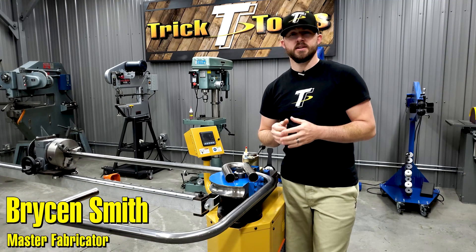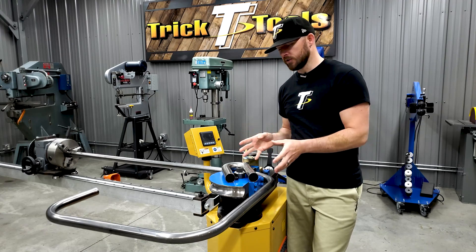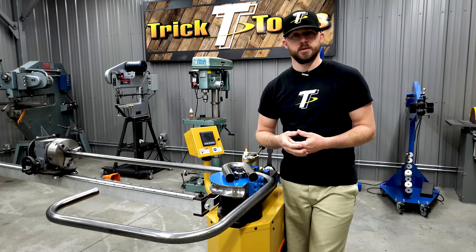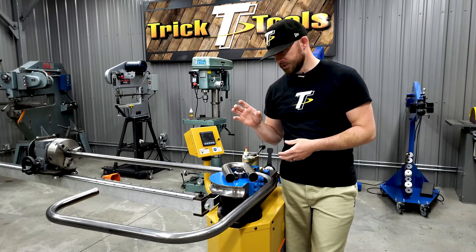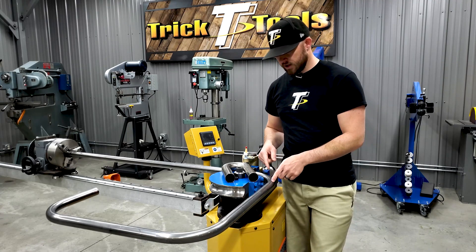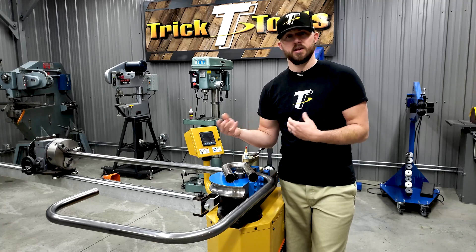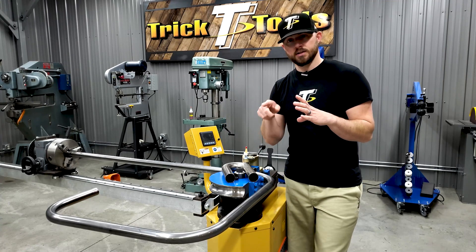Welcome back for another Trick Tip Tuesday. Today I'm going to talk about centerline radius when referring to tubing bending — understanding what that means and how to use it to help you determine what tooling you might need for your machine. The term centerline radius is in reference to the centerline of the tube and how big the bend is, basically thinking of it as a 360-degree circle.